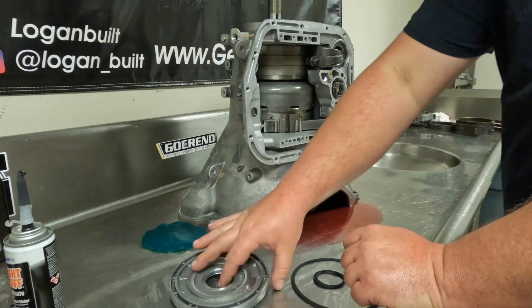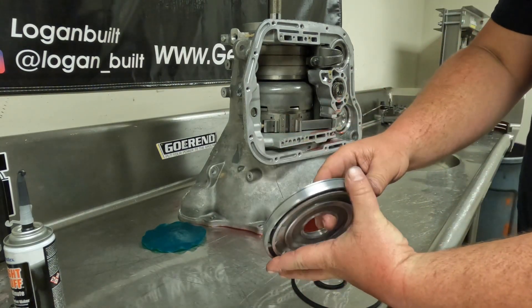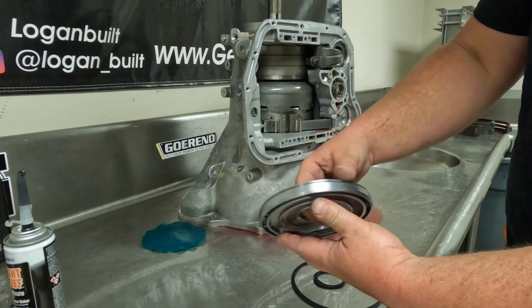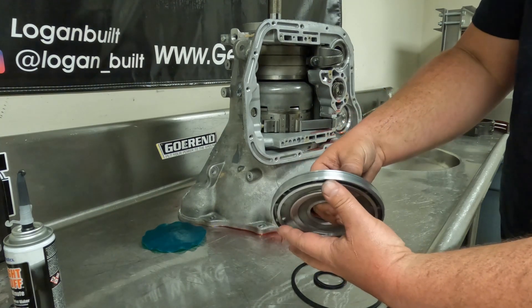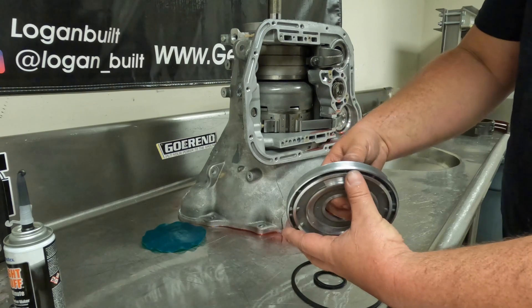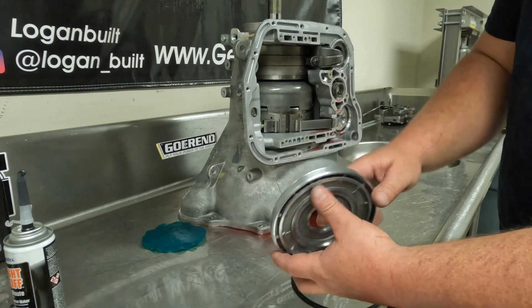The first step is to get our apply piston cleaned up. I like to run around the outer edge with a scuff pad and check to make sure you don't see any big giant grooves. This will get a little scratched up because it's aluminum on aluminum riding on each other, so some scratches are okay — just make sure there are no big giant gouges that are going to possibly tear up the lip seal.